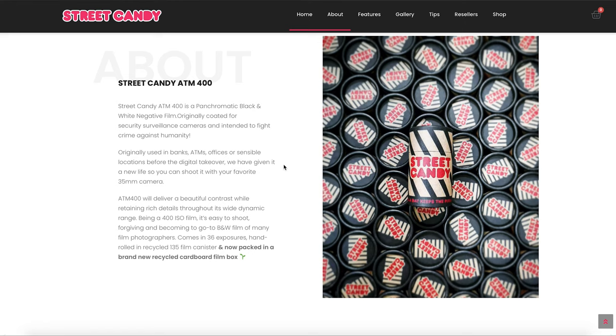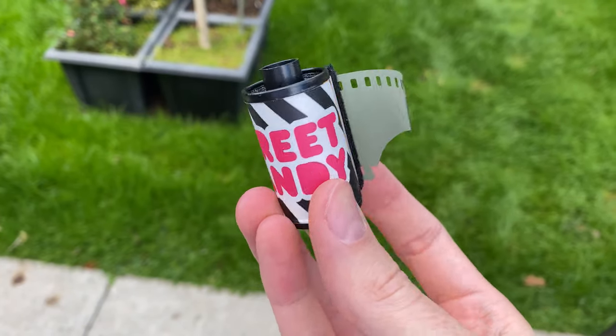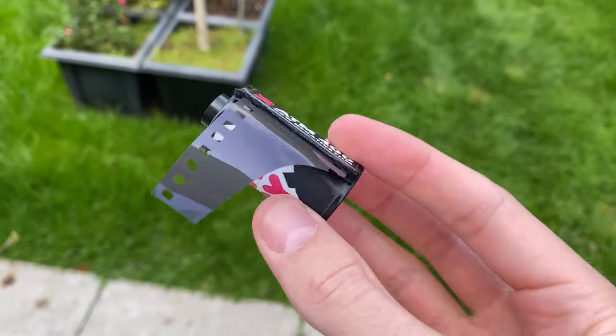They say it will deliver beautiful contrast while retaining rich details throughout its wide dynamic range. Being a 400 ISO film it's easy to shoot and forgiving, becoming a go-to black-and-white film for film photographers. It comes in 36 exposures, hand-rolled in recycled film canisters. The box looks pretty cool and so does the canister, but the downside of having recycled film canisters is the ISO barcode on the side of the canister won't work.